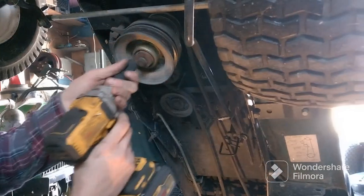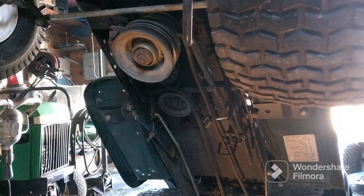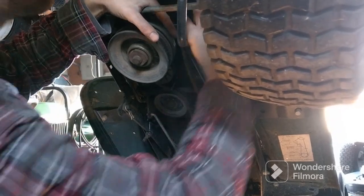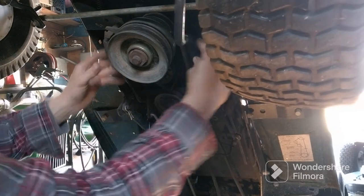Make sure you tighten that up. Put your wire back on — that was right here. It clips right in there.